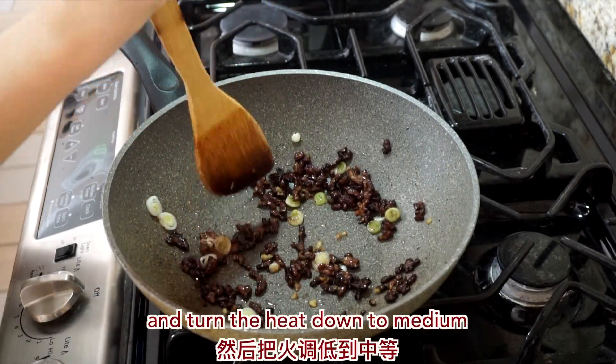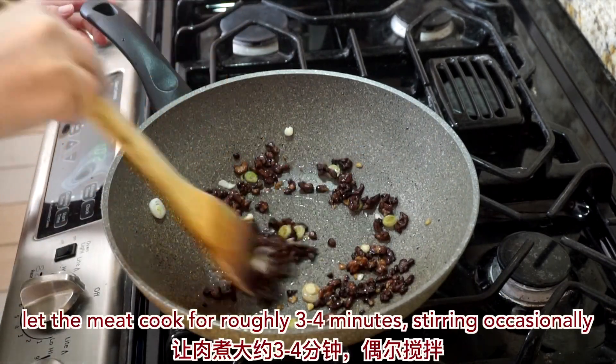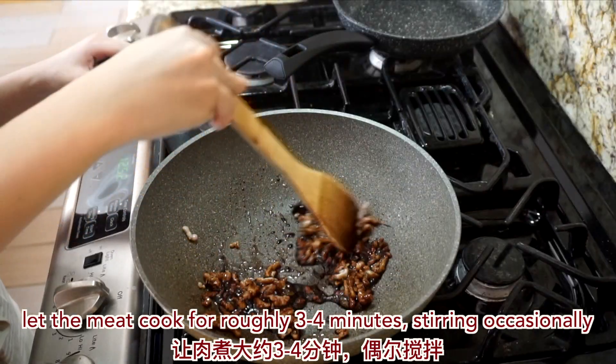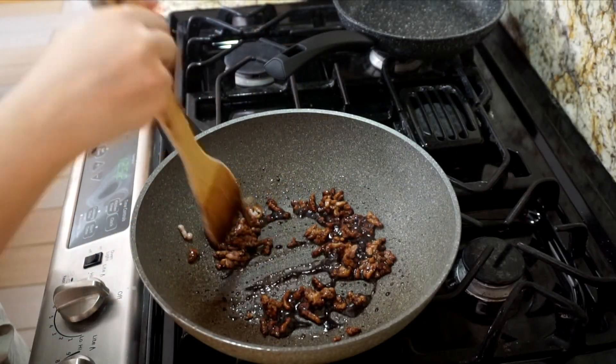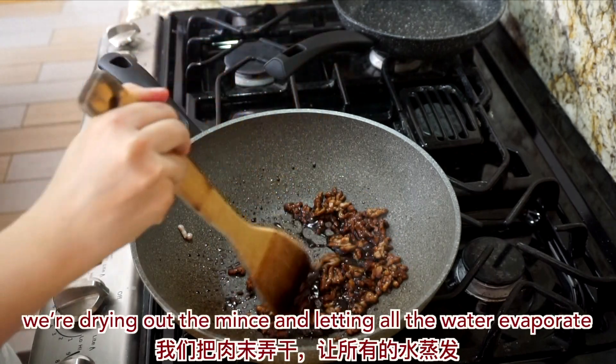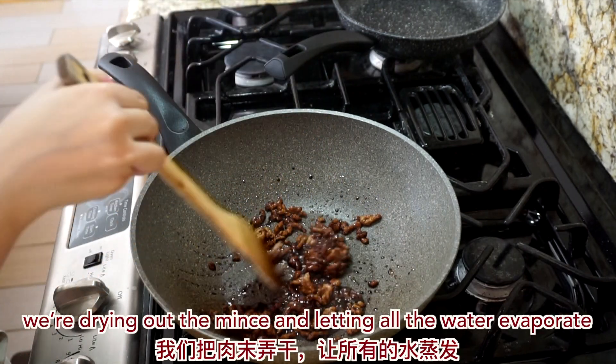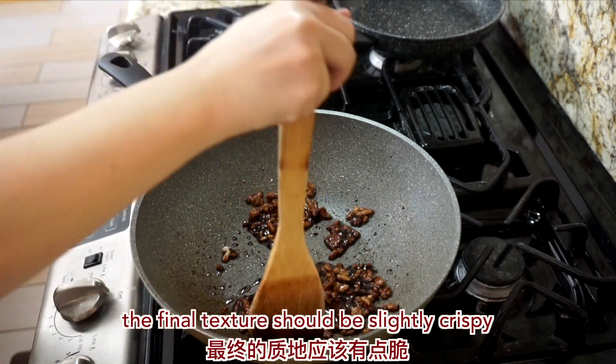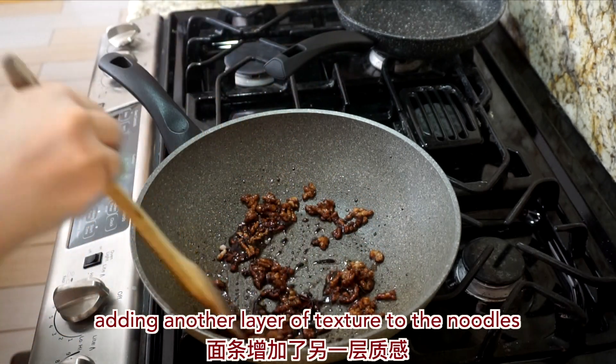Give everything a good mix and turn the heat down to medium. Let the meat cook through for roughly three to four minutes, stirring occasionally. We're drying out the mince and letting all the water evaporate. The final texture should be slightly crispy, adding another layer of texture to the noodles.